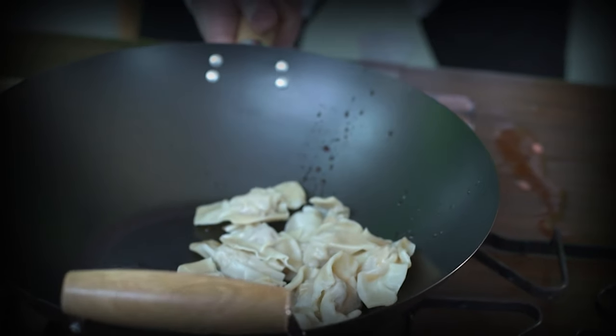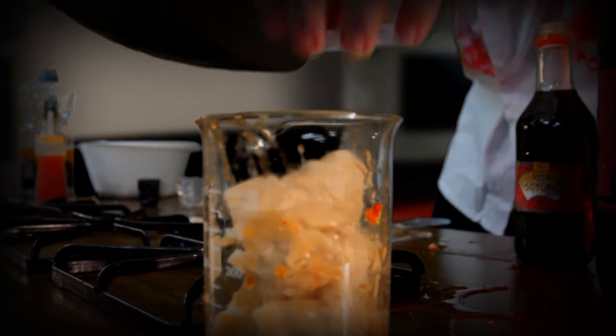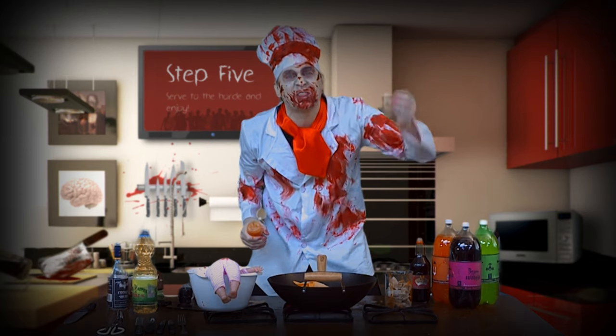Now let's remove these babies from the wok. Get it in there. Mmm. Cover with sauce. Now it's ready to serve to the horde. Let's give them a try.